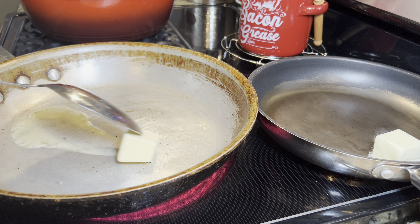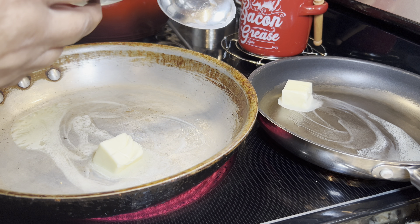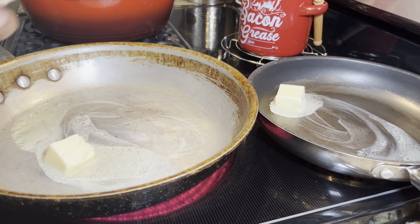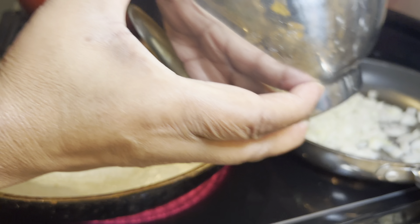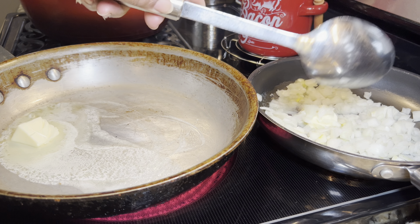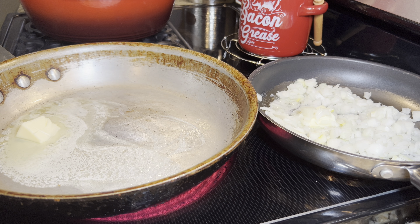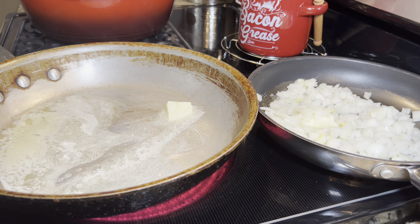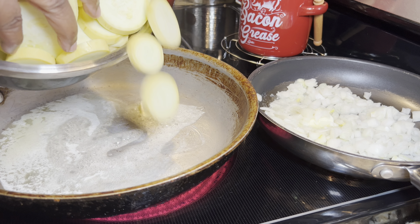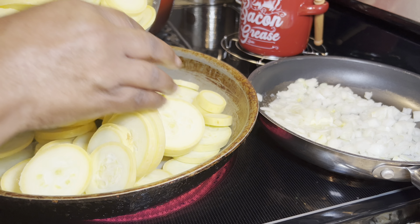I'm going to fry my squash and sauté the onions. All the onions are in the skillet. You don't have to add any water because squash makes a lot of water in itself, so you don't need to add any water. We're just cooking them until they're tender.